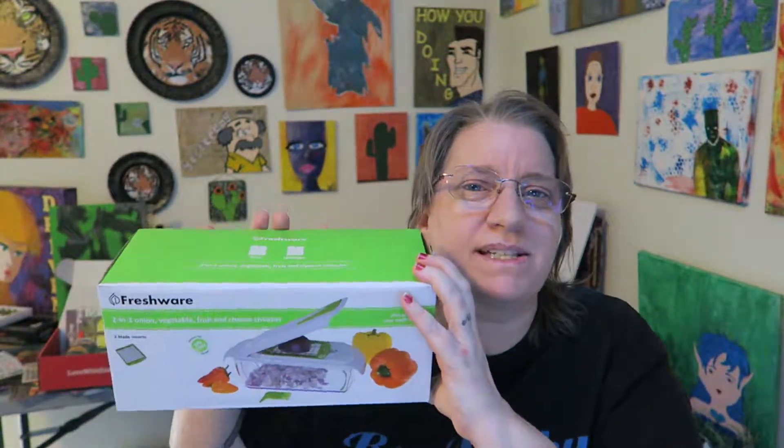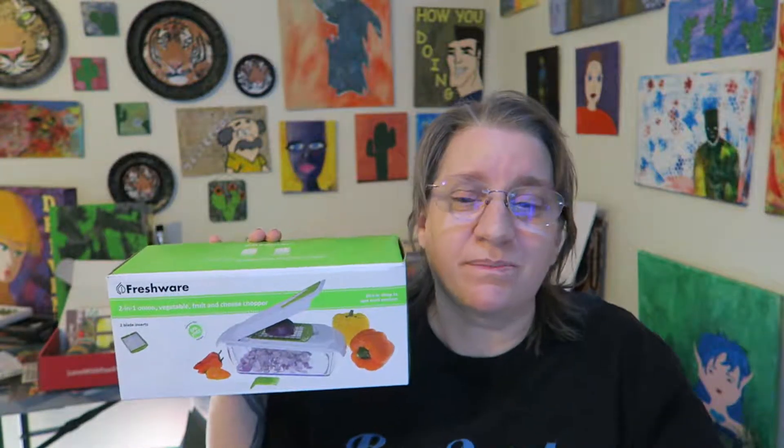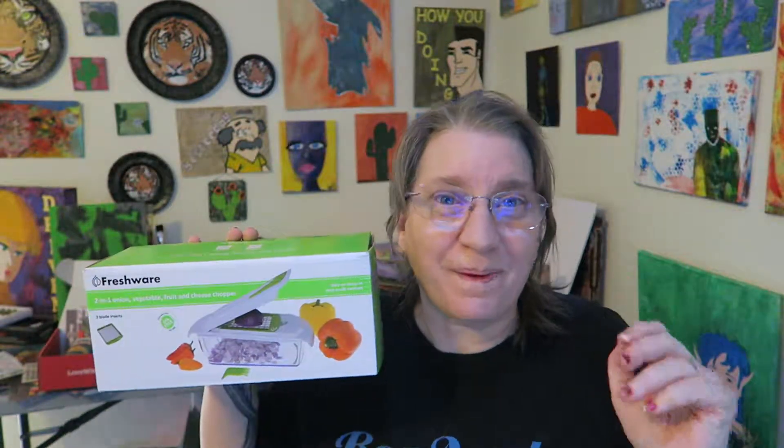Let me know down below in the comment section if you use any kind of product like this to chop, or if you just go with a knife — old school. Let me know in the comment section how you mostly chop things like onions and such. And I'll see you in the next review. Bye.